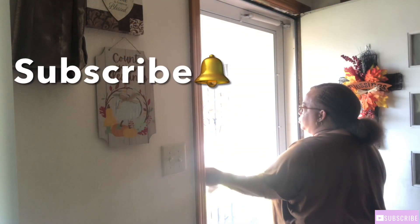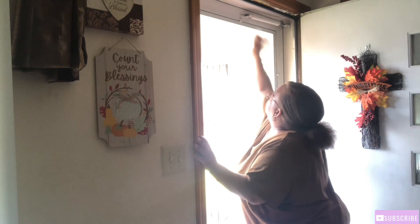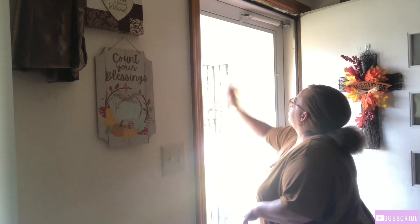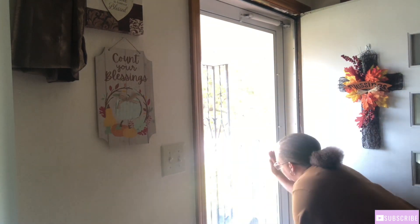Hey, my LWM crew, come through! Welcome back to my channel, it's me Miss C. If you are returning, thank you. If you are new, welcome — go ahead and hit that subscribe button and turn on that bell so you won't miss another video. Today's video is cleaning and decorating my front porch for the fall.